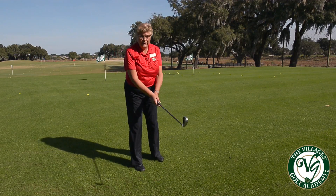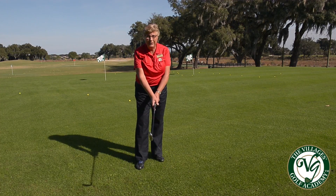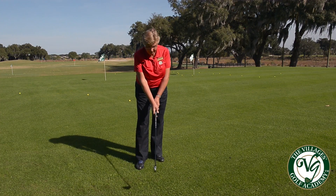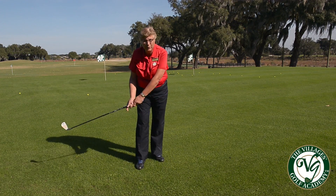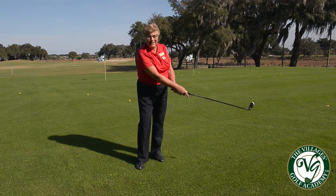So make sure that your dominant hand has less tension, especially in your thumb and your forefinger, so that when you take your swing the clubface can close and the ball can go straighter. Thanks for joining us.